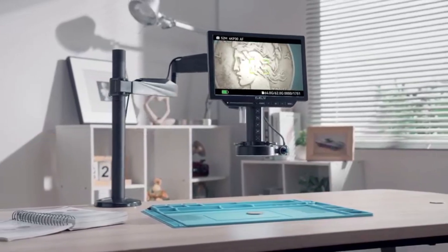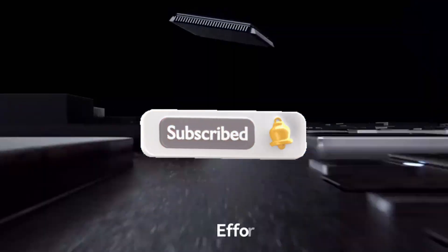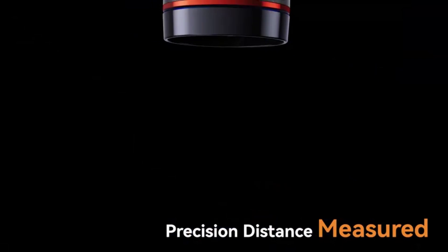Don't miss out — subscribe, hit the bell icon, and check out the product links in the description to upgrade your coin collecting supplies today.